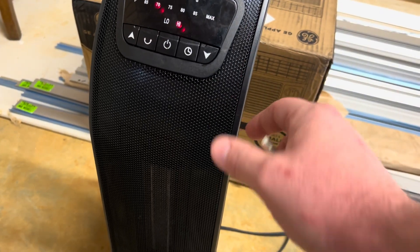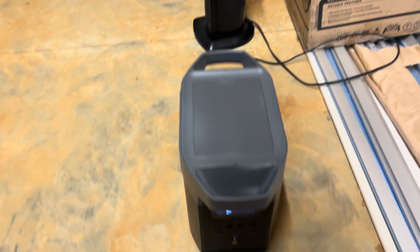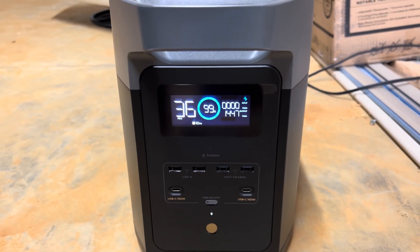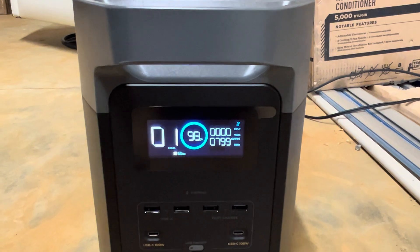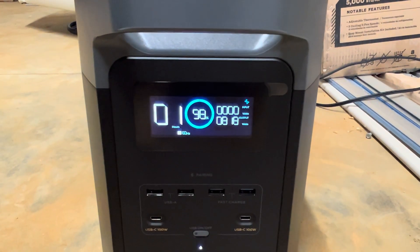I messed around with the settings a little bit — I took it from the full max heat down to 70 degrees but still on high, and it pulled a significant amount of power and would have drained the battery rather quickly. I then dropped it to the low setting and it did cut the power significantly, around 50%, but it would still only last around one hour, which I didn't think was great.